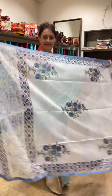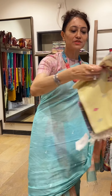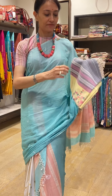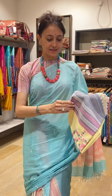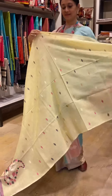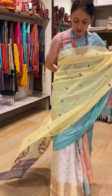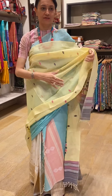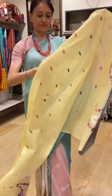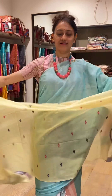I am showing you. This is a beautiful chanderi dupatta. You can wear it this way — just drape it on top of a skirt. You can wear it with jeans, or if you have dhoti pants, you can drape it that way with a lovely tank top, crop top, or whatever. This is a printed chanderi dupatta.